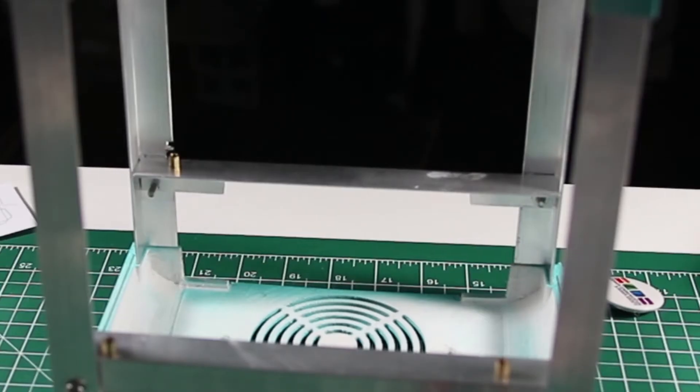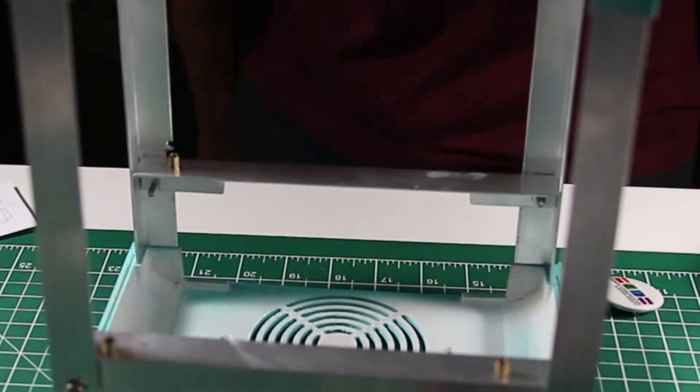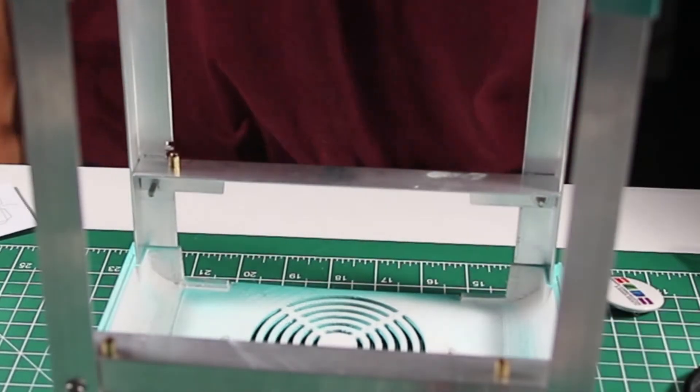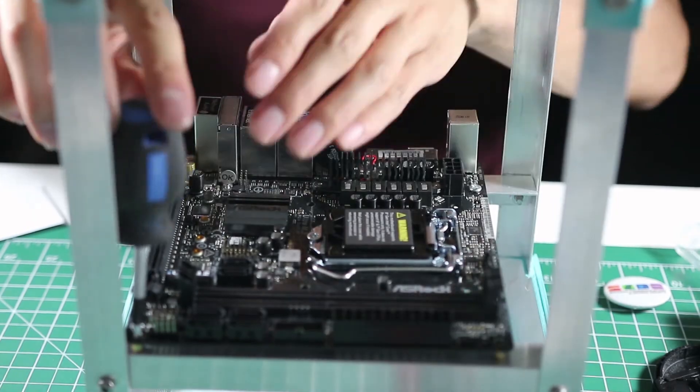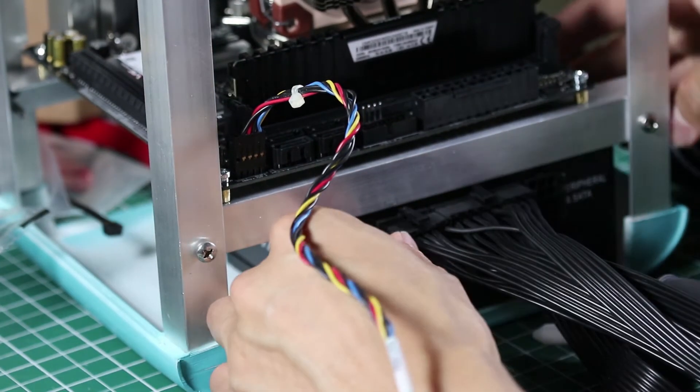To start off, I installed the motherboard using some 3/8 inch brass risers in the cage of the case. Then I began installing the motherboard in the case and plugging in the modular cables into the PSU, or the power supply.